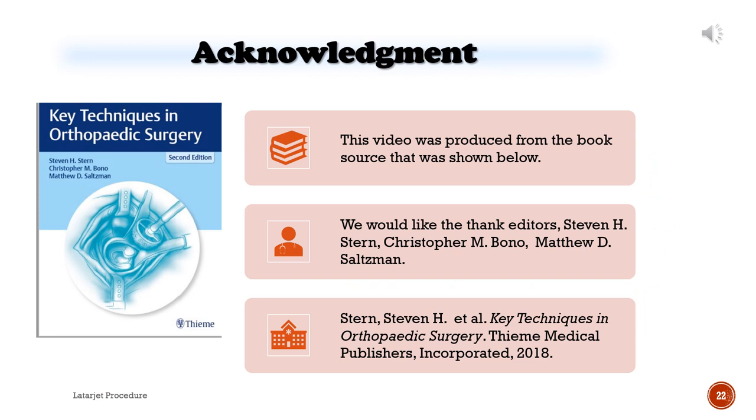Acknowledgement: This video was produced from the book source shown below. We would like to thank editors Stephen H. Stern, Christopher M. Bono, and Matthew D. Saltzman. Stern, Stephen H. et al. Key Techniques in Orthopedic Surgery. Team Medical Publishers, Inc. 2018.